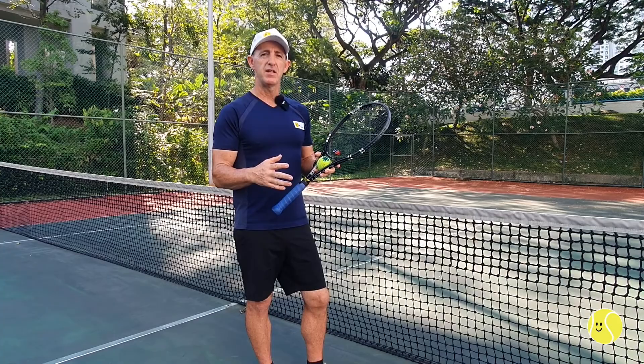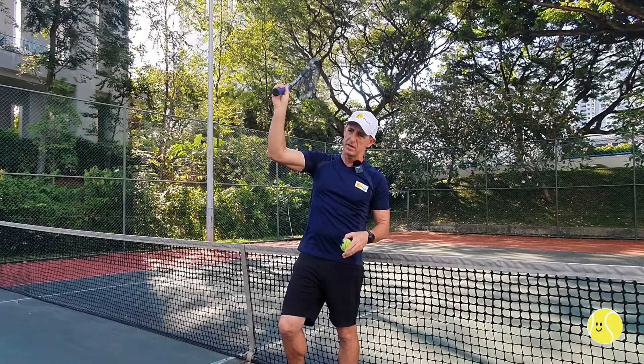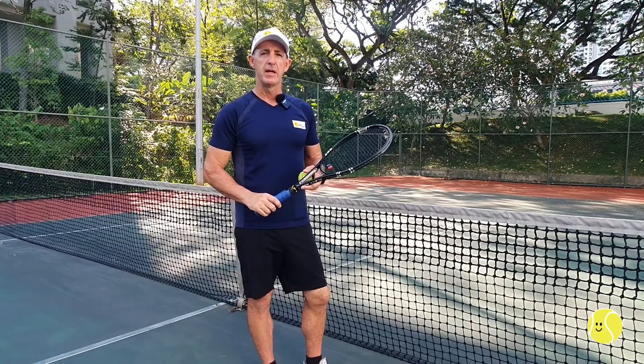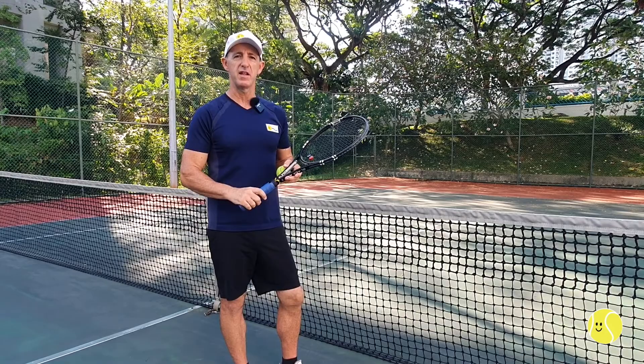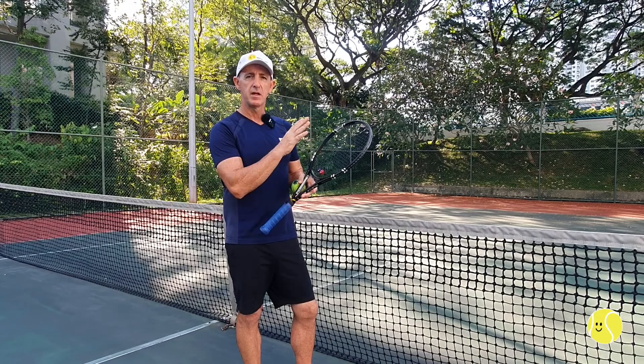The one super killer of tennis racket life is what I call the serve slam. When serving, lots of people accidentally let go of the racket, which then slams at high force straight down into the floor — giving you either a hairline fracture or a big open crack, killing the racket instantly. Grips are much cheaper than the racket, so keep your hands dry when playing, especially when serving, and change the cheap grip much more often so you never experience the serve slam.